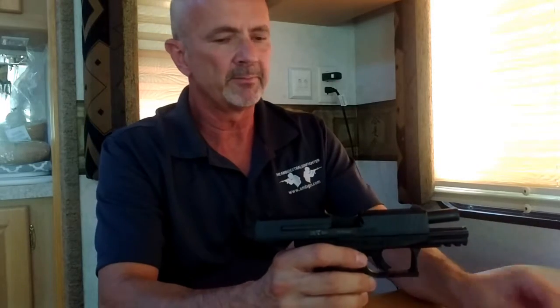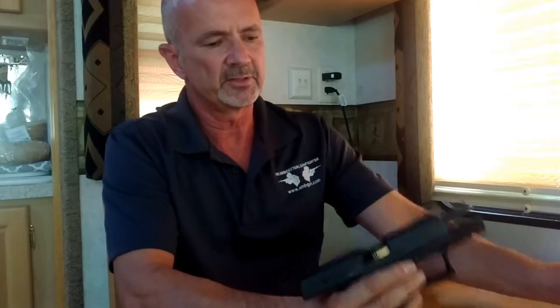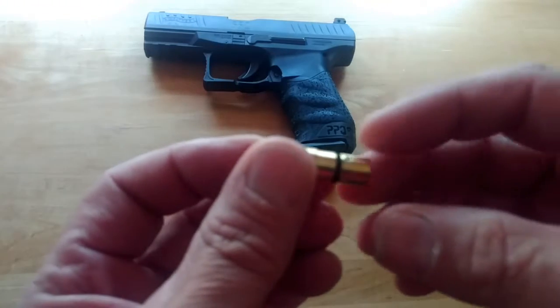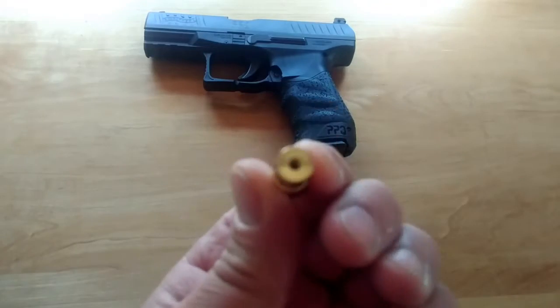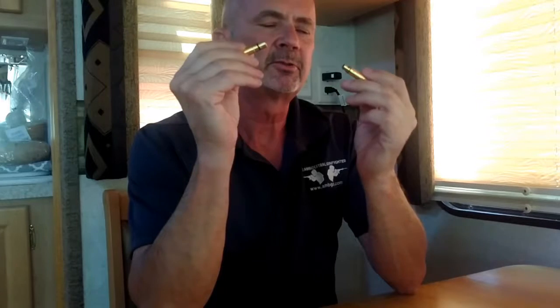These cartridges do not have a rim on them so that they don't eject automatically. To get them out you'll have to use a cleaning rod — on a pistol you cannot use a pencil. Each cartridge has little o-rings on it that help retain the cartridge in the chamber and probably help with centering in the chamber as well.